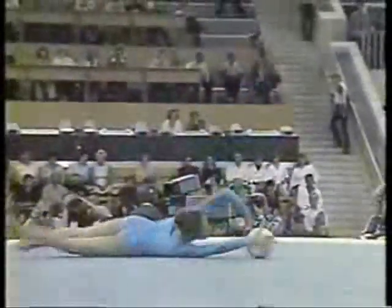As in the floor exercise in gymnastics, the gymnast must use all four corners of the mat.